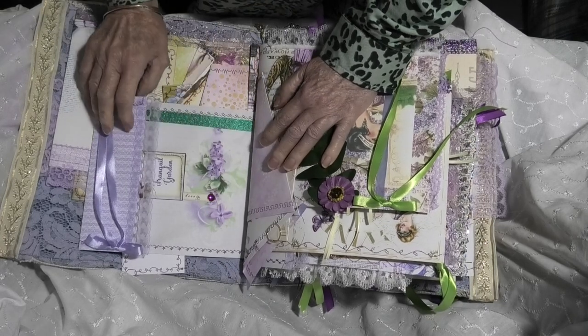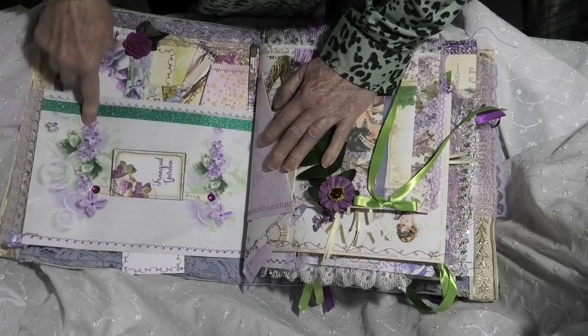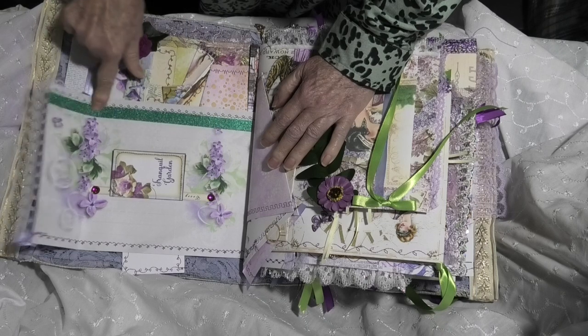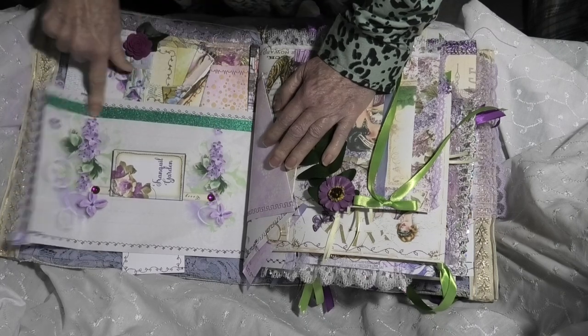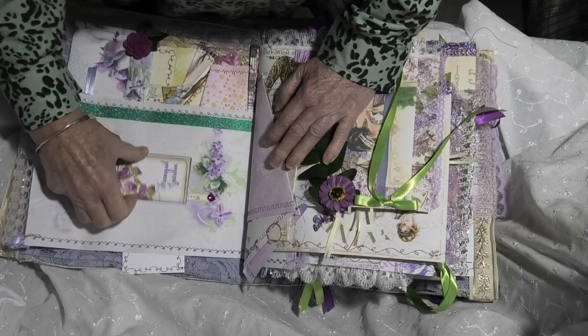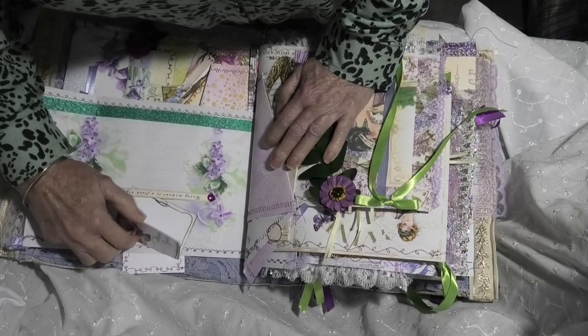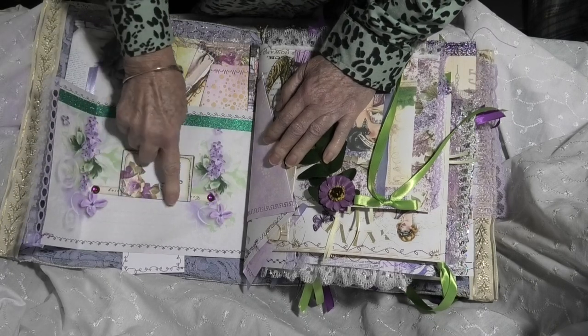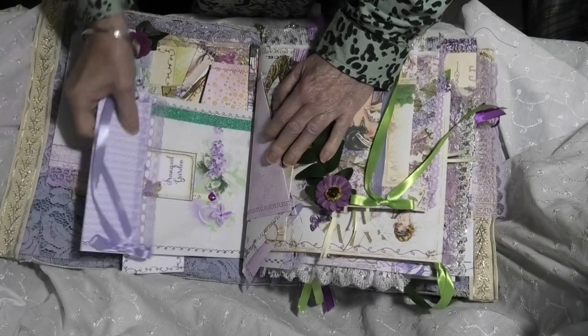And then we've got another short fold here with some more of that beautiful metallic mint and mid-green colour, and a thin belly band with another two-page booklet with some more of the glass bubbles stuck on there.